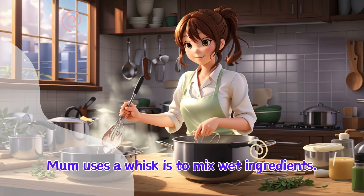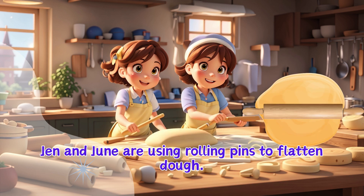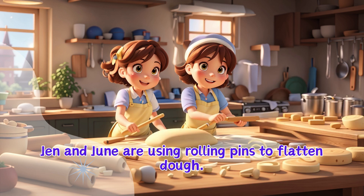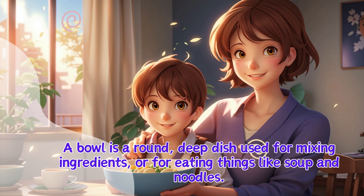Mum uses a whisk to mix wet ingredients. Jen and June are using rolling pins to flatten dough. A bowl is a round, deep dish used for mixing ingredients or for eating things like soup and noodles.